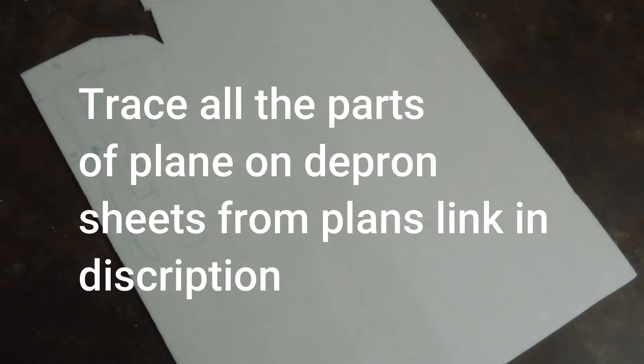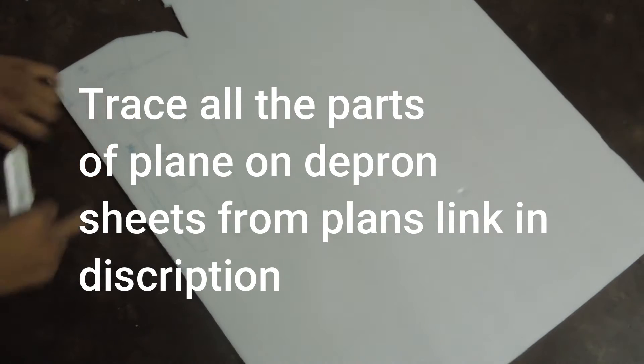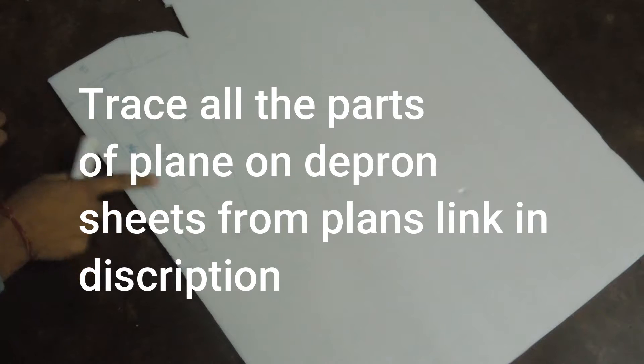Trace all the parts of the plane on the plan sheets from plans, link in the description.